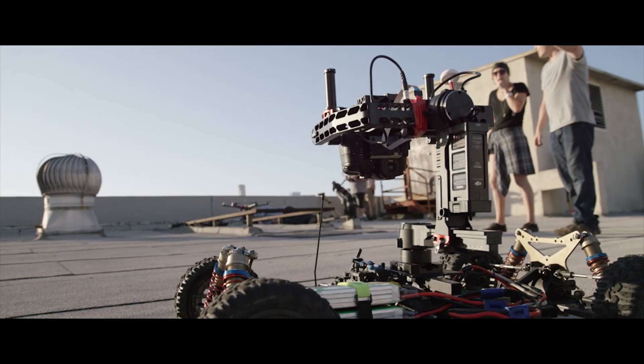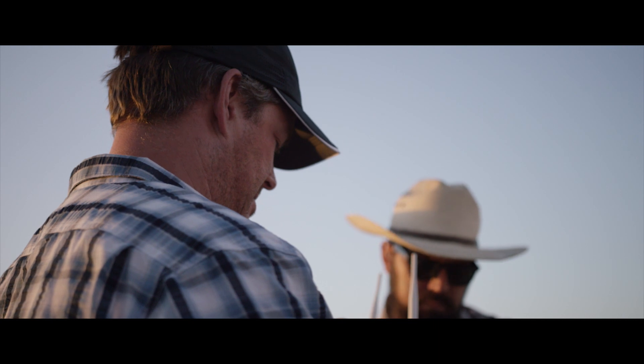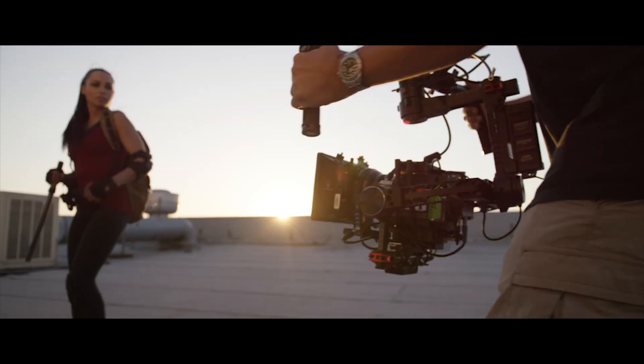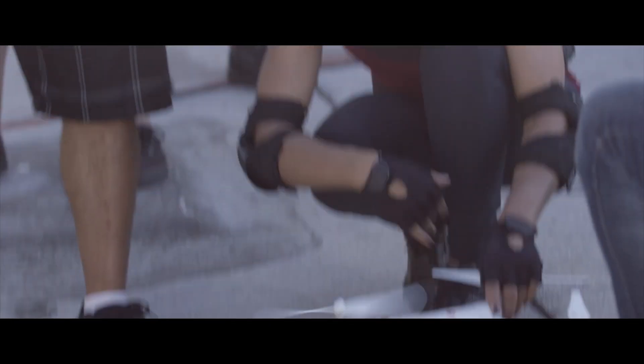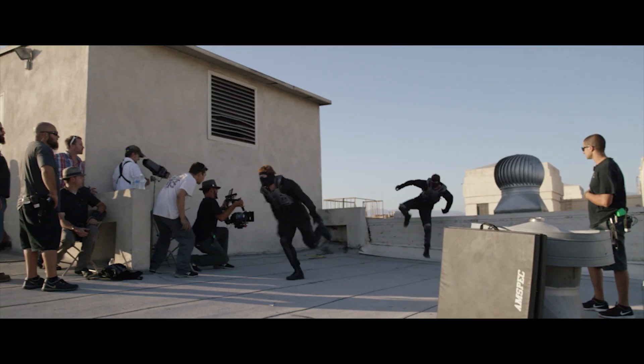The real reason why we wanted to make something like this was essentially to challenge every one of you out there who have been using or are about to use our equipment. We want to see how you use the Ronin, the S900, any of our filmmaking technology to express yourself and become better visual storytellers.